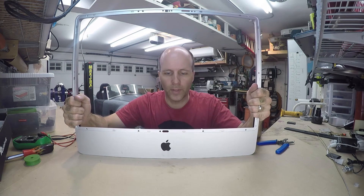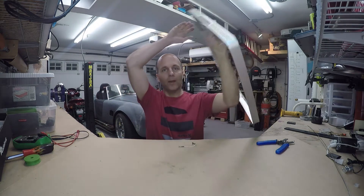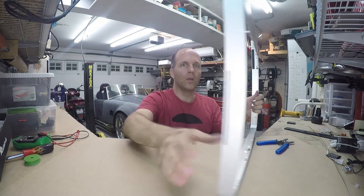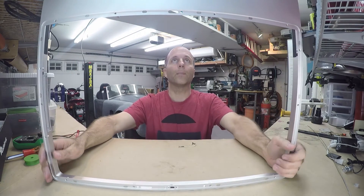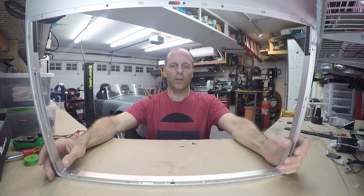I'm broadcasting live from Techno Ted TV. Actually, I am going to try to solder the microphone wire back on — maybe that's not quite as interesting, but that's what we're going to do. Let me just prop this up so I can see it.